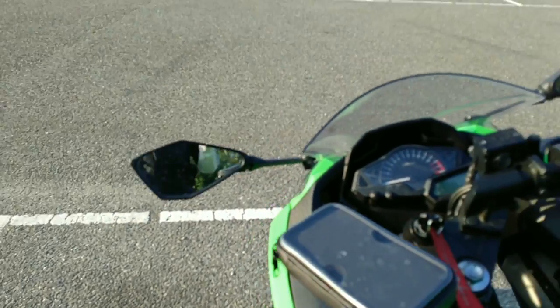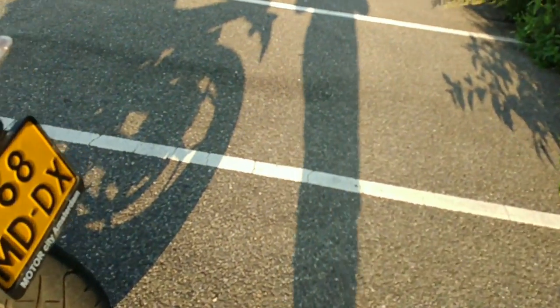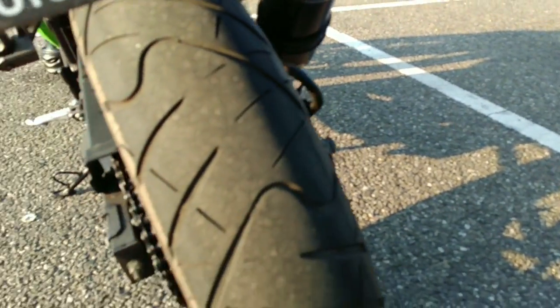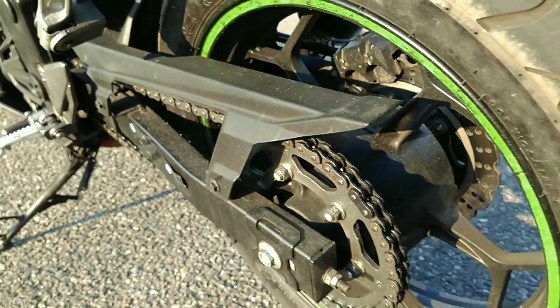You guys have seen my face before — I can show you guys my suit. I'll try and do so. If you go to my tires, these are the ZX1R tires from Pirelli I think, but I have no clue to be honest — I should look that up.